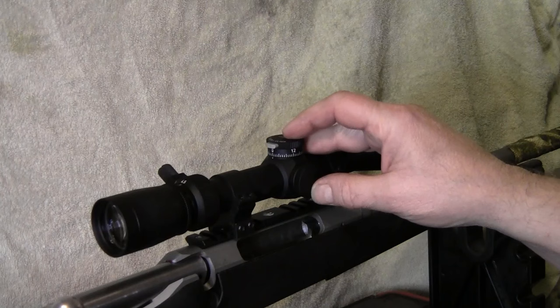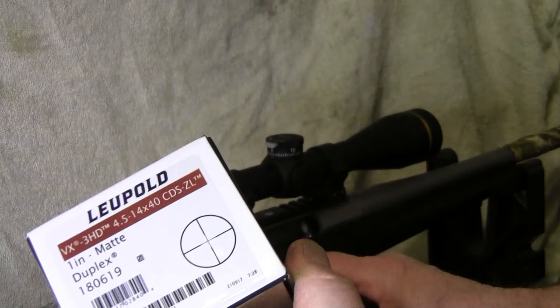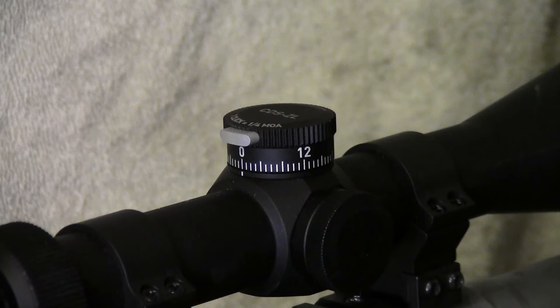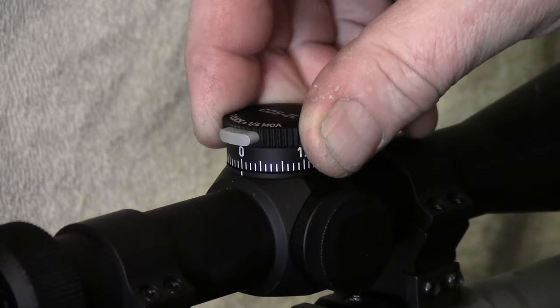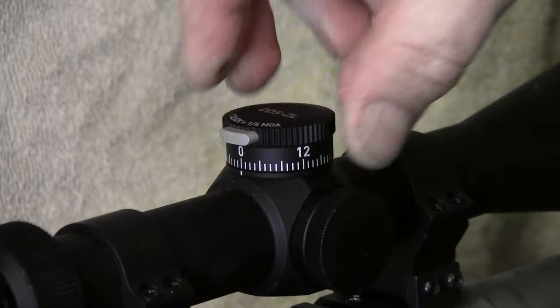So let's review it real fast. This scope right here — I bought it about a year ago — it's a Leopold VX3HD. This dial as it comes from the factory has this little stop button, so the dial won't move. When you press it in, it won't go one direction — it won't go down, but it'll go up. That way you can click in your elevation, but when you go all the way back it clicks to the stop button and can't go any further past that.